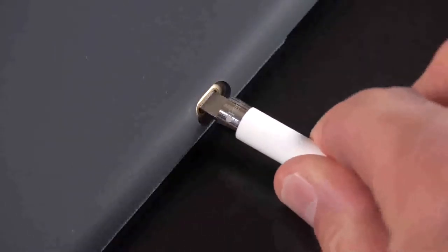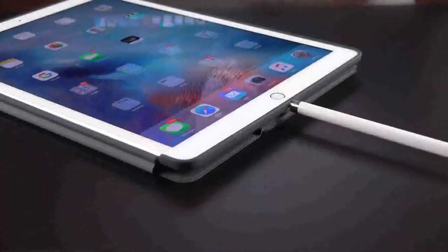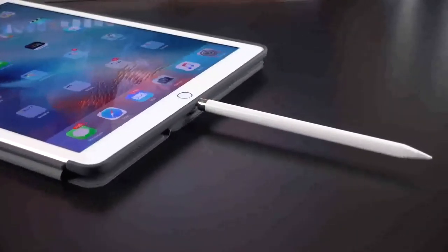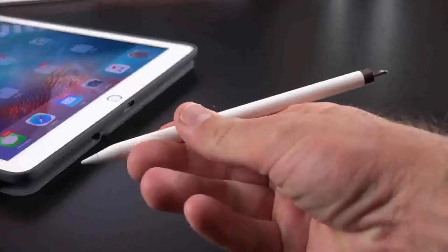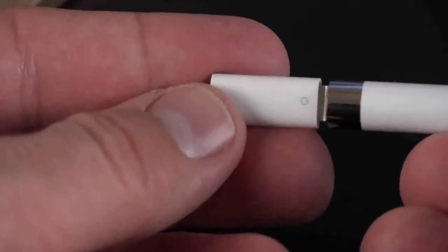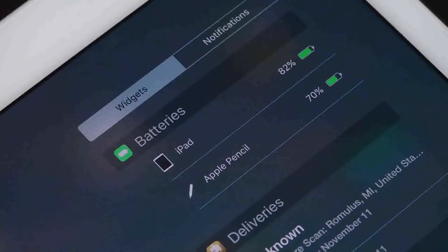The Apple Pencil is also quickly recharged using the lightning port on your iPad Pro, so there's no need to change the battery or keep a separate cable around for charging. Once fully charged, the Apple Pencil is good for about 12 hours of continuous use. Once completely depleted, a 15-second quick charge through the iPad will get you 30 minutes of use. Alternatively, you can use the included adapter to use a conventional lightning cable or even an iPhone dock. You can also monitor the battery life through the battery widget in the notification panel of the iPad by swiping down.